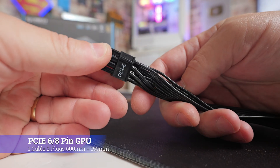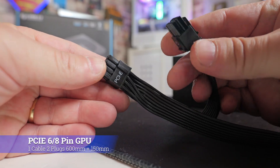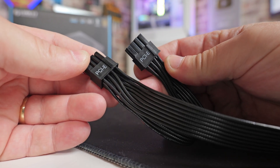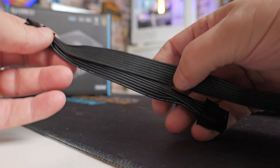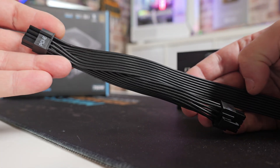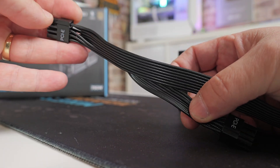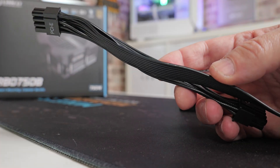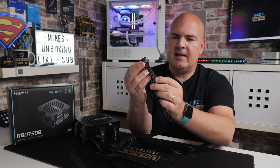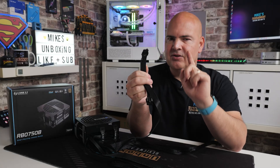Next up we've got the old-style PCI Express — the six-plus-two or eight-pin connector. Again, nice flexible cables, very easy for cable management even if you want to put some twists in them. The sides unclip, so if you've got a card which uses a six-pin rather than an eight-pin, you can do that very easily. There is a piggyback on this one: the main cable is 600mm in length to the first plug, then you've got another 150mm there. You can move that across into your graphics card and cable manage it pretty easily. Shame there's only two of these, but as mentioned, it's not all that it seems.